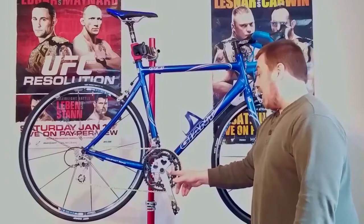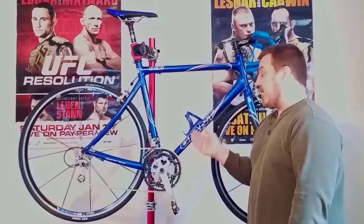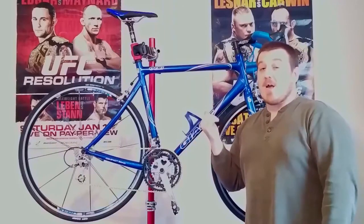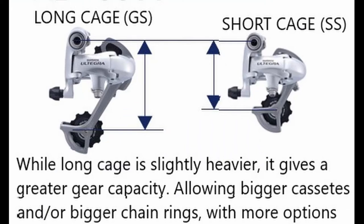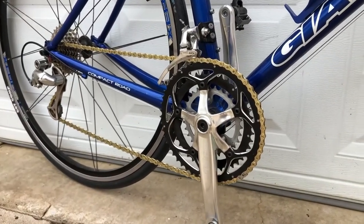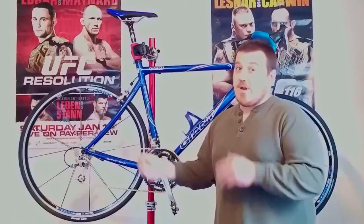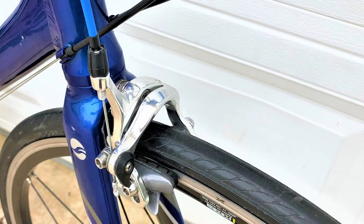I really like the fact that it's a triple - you've got a 30, 42, and 52 chainring setup. This gives you the ability to put a rack on it, go get groceries, and then take the rack off and race on the weekends - that's really my favorite kind of bike, what got me into cycling. The Ultegra rear derailleur has a long cage, giving you the ability to run an 11-30 tooth cassette without any issues. An 11-30 would give you a 30/30 one-to-one ratio - perfect if you live in a mountainous area or ever want to carry stuff or commute. I upgraded this to an 11-28 cassette because that's just what I had available.